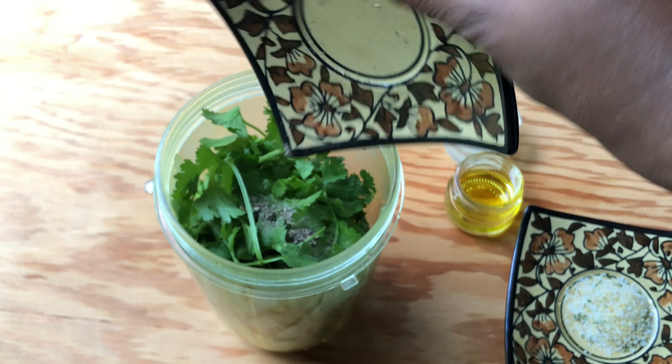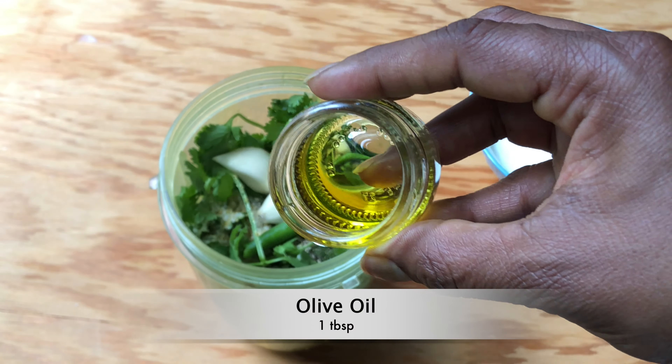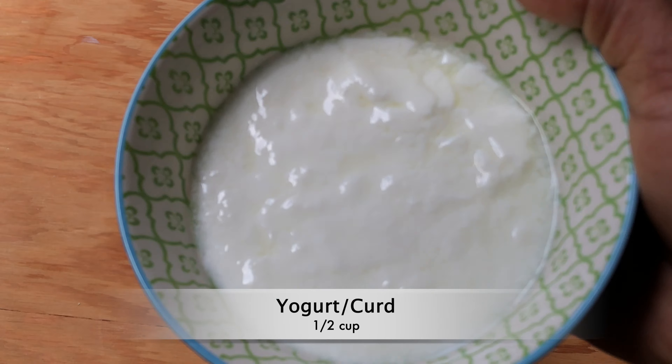Let's make the green sauce. In a blender jar, take half of a big bunch of cilantro or kothmir, one-fourth teaspoon of freshly ground black pepper powder, three-fourths teaspoon of garlic salt, and 2 cloves of garlic.